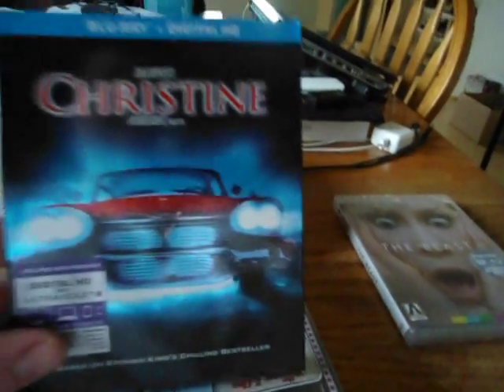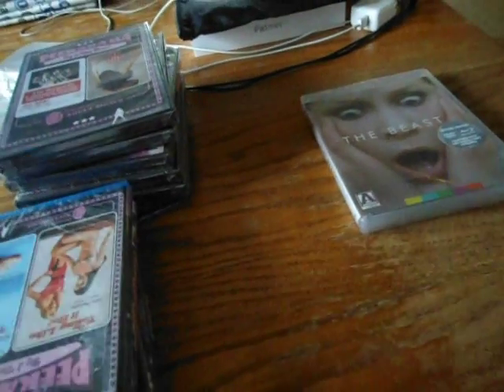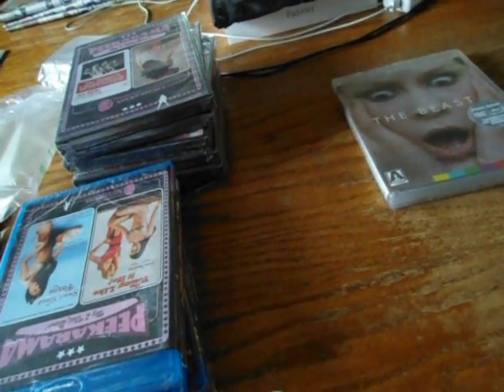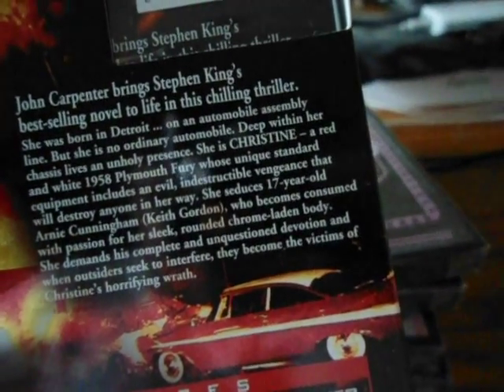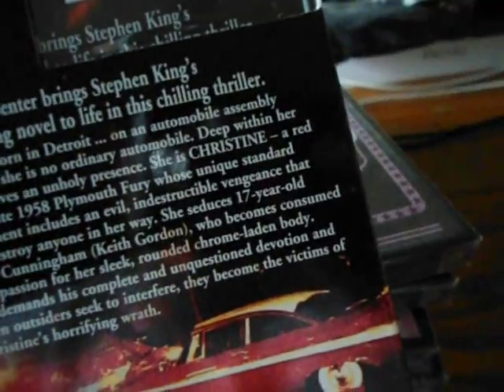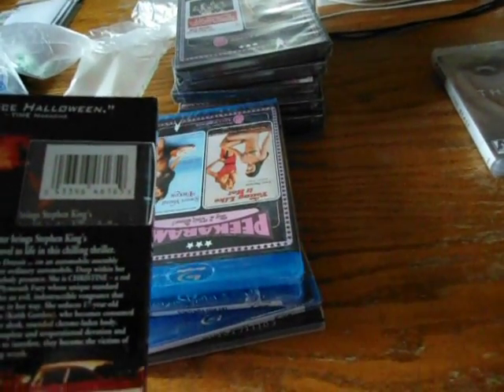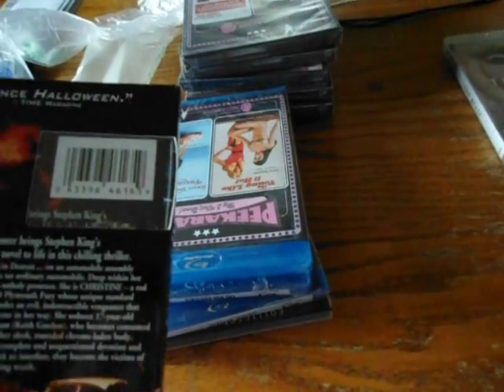Next up I've got Christine on Blu-ray. I've wanted to get this movie for a long time — this is a classic horror film. It's about this guy who gets possessed by an evil car. It's a John Carpenter film. Christine came out in 1983 and it stars Keith Gordon, John Stockwell, Alexander Paul — who went on to play on Baywatch — and Harry Dean Stanton. For special features you get deleted scenes, audio commentary with director John Carpenter and lead actor Keith Gordon, plus featurettes like Christine Fast and Furious and Christine Finish Line. So I can't wait to get around to checking that one out.